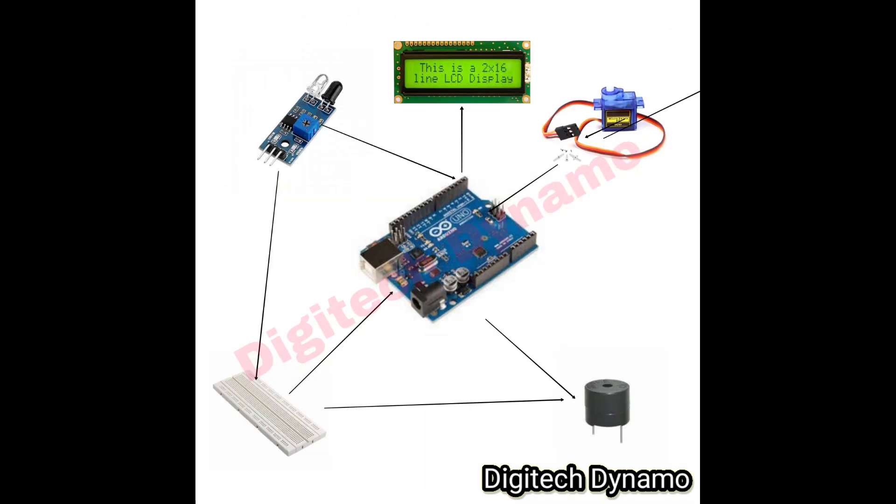Let's start by connecting the LCD to the Arduino. We'll connect the LCD's pins to digital pins 7 to 12 and our IR sensor to pin 2. The buzzer will be connected to pin 3. Make sure to carefully follow the pin configuration: RS to pin 12, Enable to pin 11, and the data pins D4 to D7 connected to pins 10, 9, 8, and 7 respectively.